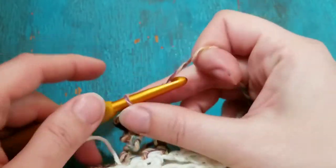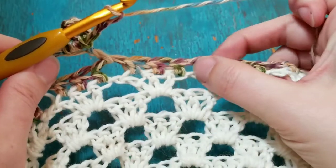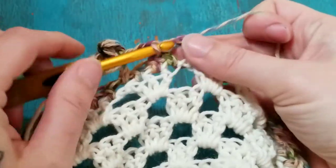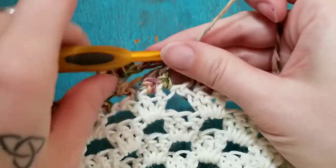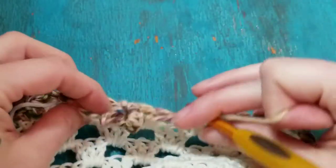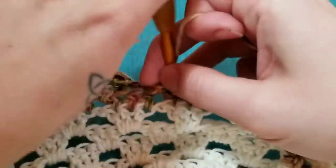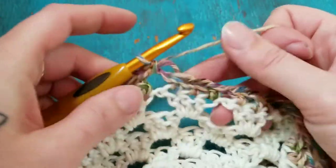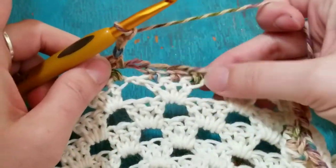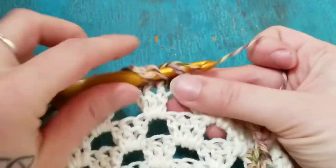Chain three — one, two, three — then skip all of these stitches and into the next chain space you're gonna single crochet. That's how it's looking so far. Remember, we're on the wrong side for this row, so the poofy part of the pom-pom is on the outside. Then chain three again — one, two, three — skip all these stitches and go on to the next chain space and double crochet.